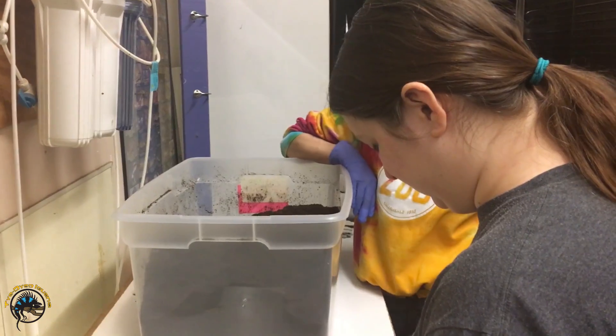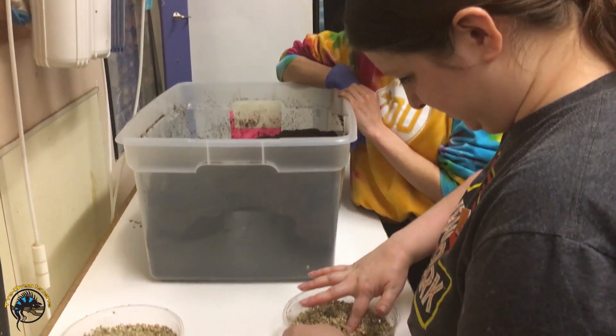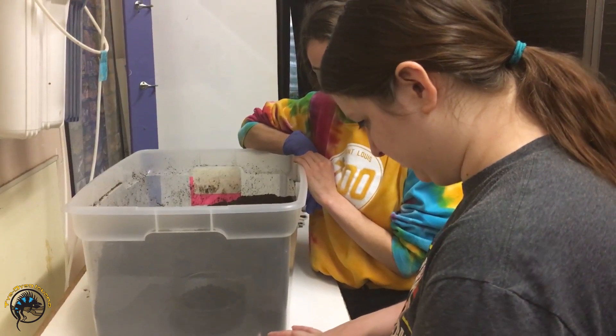While Chelsea is teaching Emma the fine art of putting away bearded dragon eggs, I'm going to do a video on the difference between fertile and infertile eggs. This is going to be a good example.